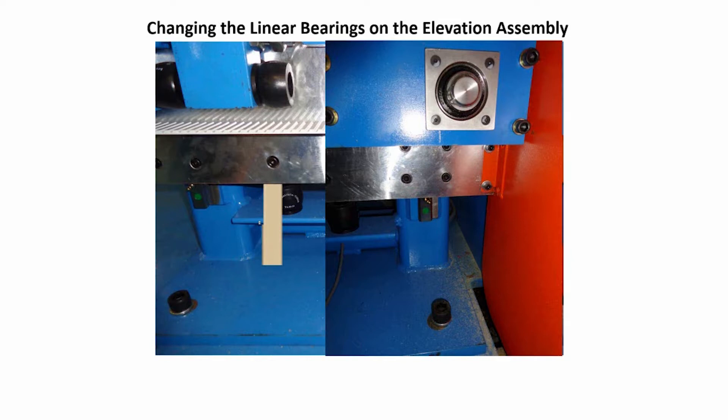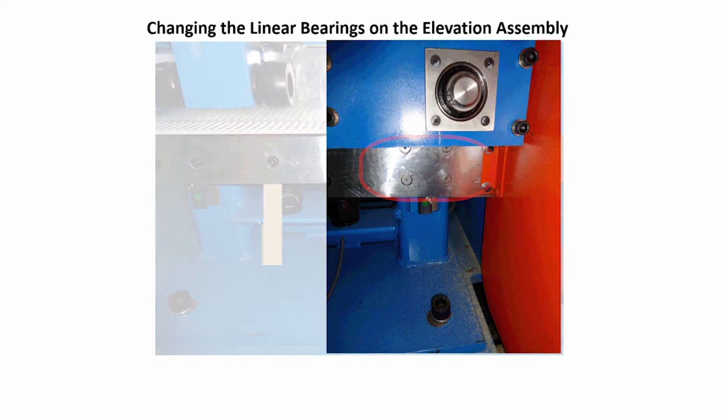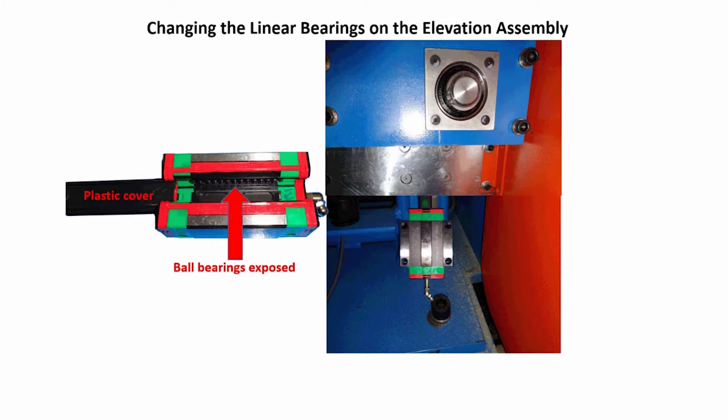Only change two bearings at a time. Remove the bolts from the bottom bearing on the right side of the base plate and slide the bearing off the bottom of the linear rail. Remove the bolts from the top bearing on the right side of the base plate and pull the bearing up and slide it off the top of the linear rail.